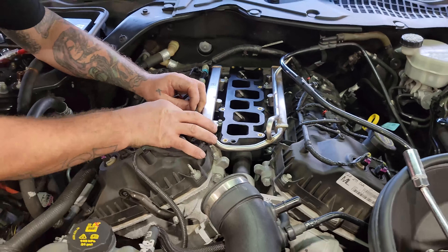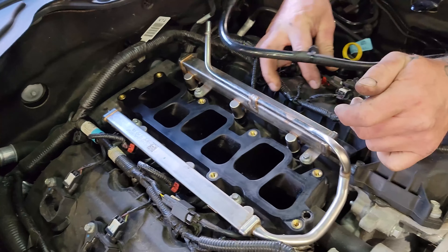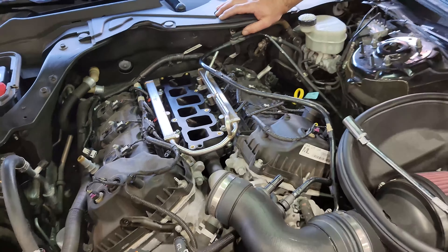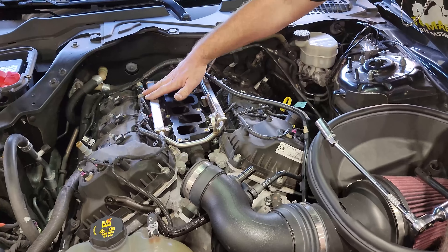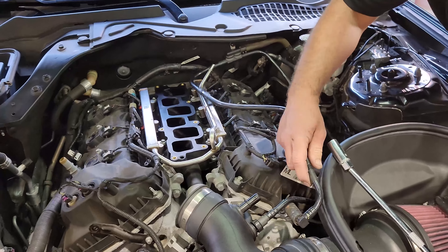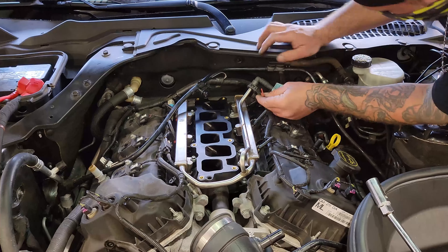Now we can plug our injectors back in. Something to note — these injectors are our Mafia spec FIC 1000 fuel injectors. They are a taller, mid-size injector the same height as the ME-52s. As you can see, they sink down in perfectly with absolutely no issues. You don't reuse the metal keepers — that's the only thing. Just sink them down in and they work just fine. Get all of the injector plugs back on and click them down so they're locked in. Then reinstall your safety clip.